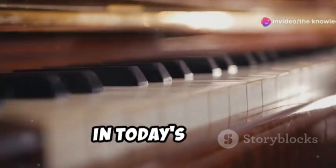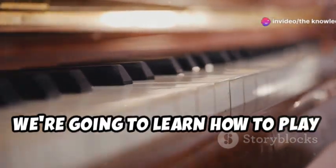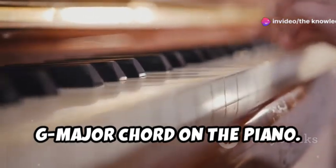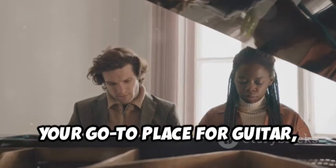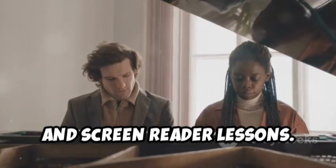Welcome back to the Knowledge Chest. In today's video, we're going to learn how to play the G major chord on the piano. This video is brought to you by the Knowledge Chest, your go-to place for guitar, piano, and screen reader lessons.